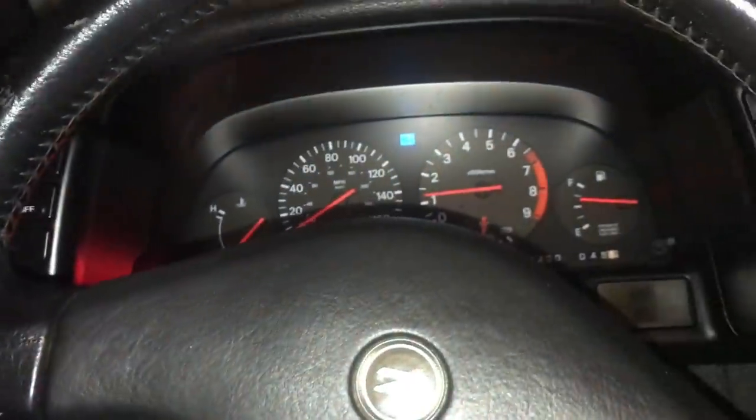So the thing is, the high beams - they go on just fine but they do not shut off. You can click it and eventually it goes off, but it's not activating properly. The worst part is when you're driving and it comes on, you can't shut it off.